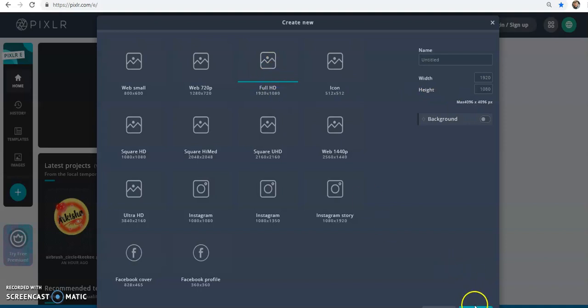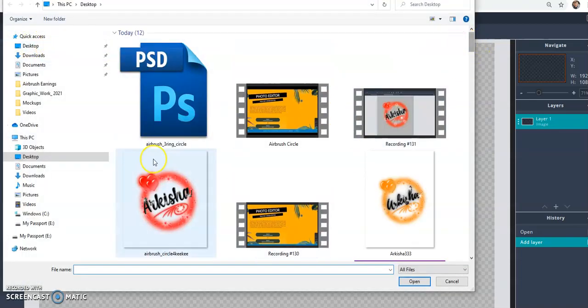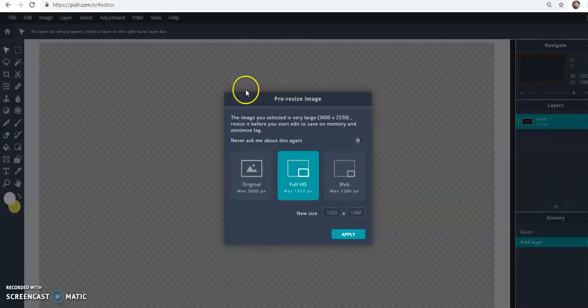Click the first one and click 'Create New'. Make sure it's on full HD — just down here is the create button. You can name it whatever you want, then click 'Create'. Go to 'File > Open Image' and find where your image is and open it up. You may run into a dialog box because the images are large for image quality, so you can choose full HD or original, whichever works for you.